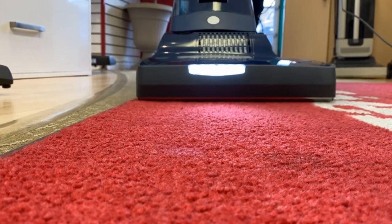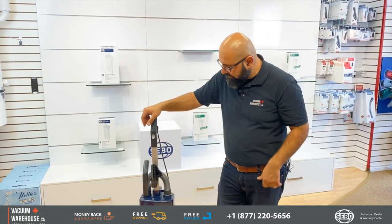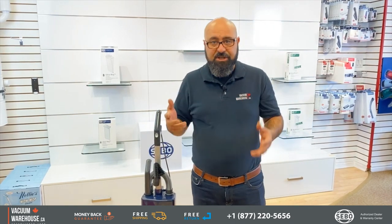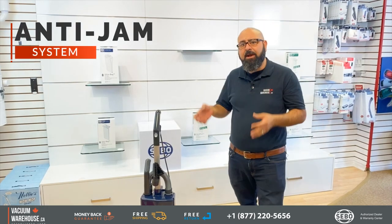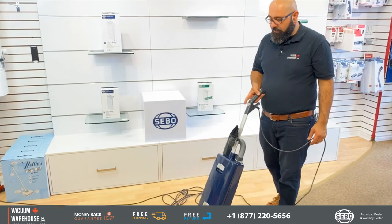Headlamps are very useful, especially in dark corridors and hallways. The last key feature of this powerhead is the anti-jam feature — it's there to protect the powerhead, the belt, the mechanism, and the bearings.